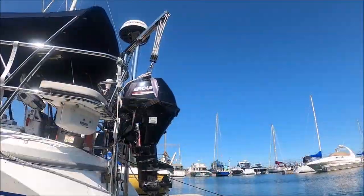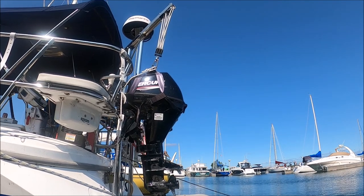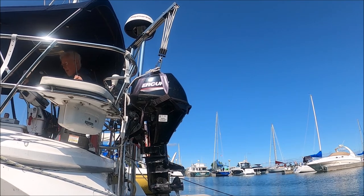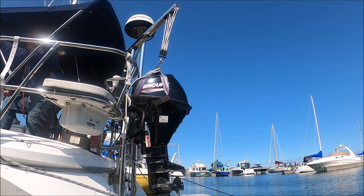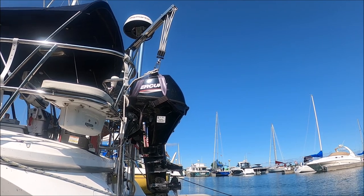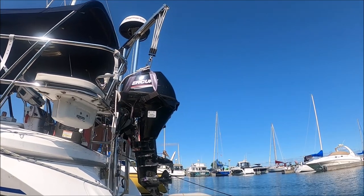The situation we have: a sailing couple, still in their prime but not quite as young as they used to be, want to continue to sail. This means they must be able to install and uninstall the outboard motor on their dinghy as required by conditions. How can they do this?